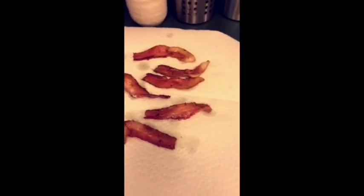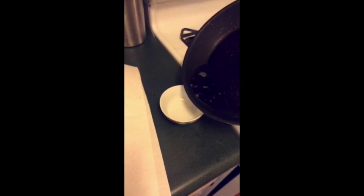I've got the bacon over there just chilling, and I'm gonna take the bacon grease and pour it into here to reserve it for later.